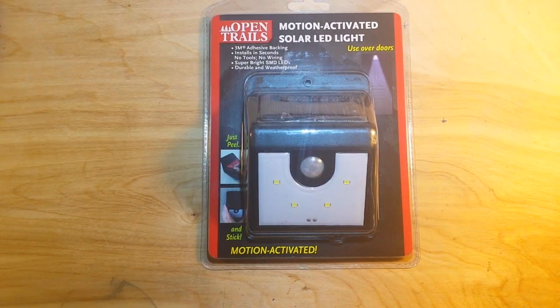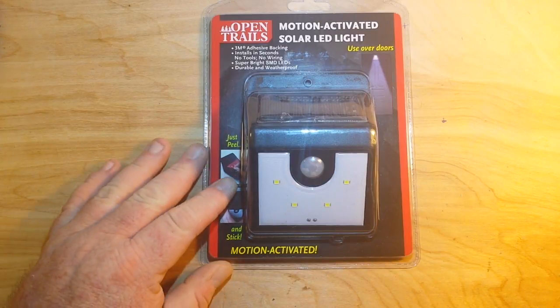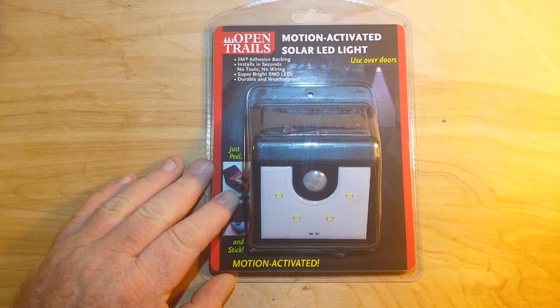Hey, what's happening guys? It's Friday. I thought we'd do a teardown today. So I was perusing what we call the Redneck Walmart or Family Dollar and I came across this in the automotive section.